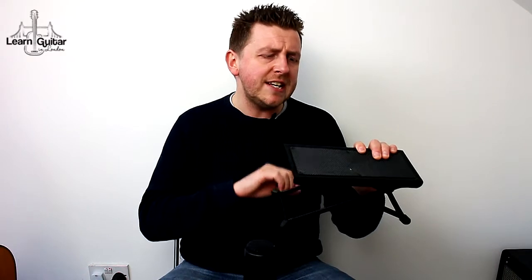Once you've got your footstool, you want to be raising your leg — this is dependent on your body shape and size — but I'd say a minimum of two to three inches, maximum of five to six inches depending on your body shape. I'm going to put the footstool down and place my left leg on top of it.